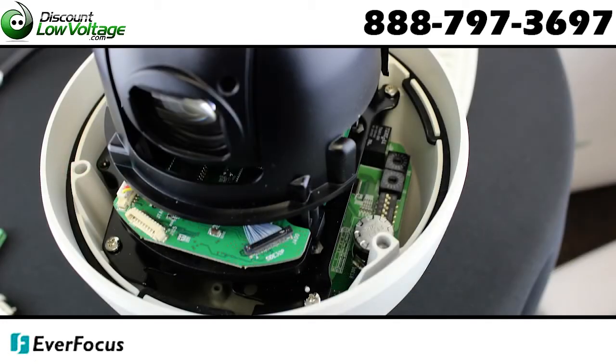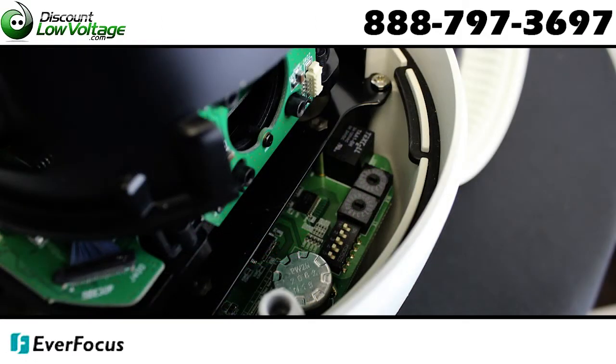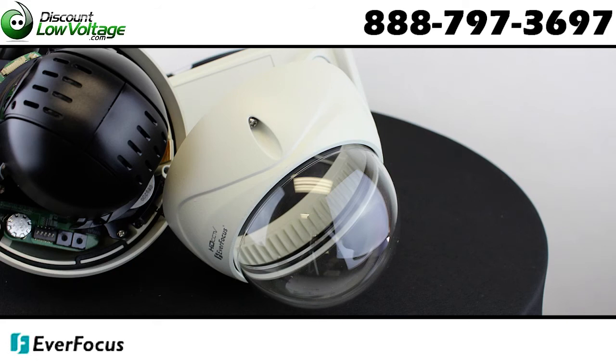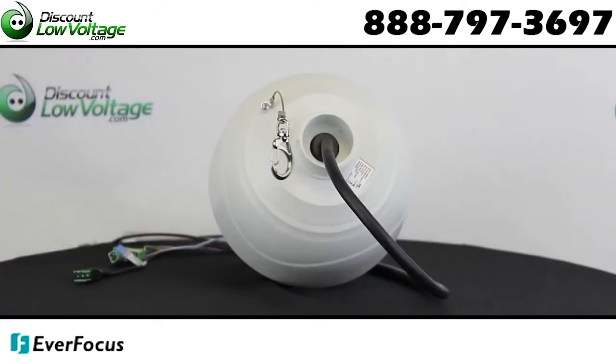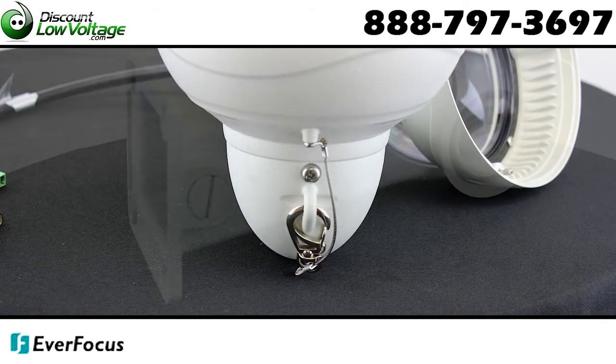Digital auto-flip function, digital slow shutter, motion detection function, 12x optical zoom and 10x digital zoom, programmable presets, scan zones, patterns, tours, and smart privacy mask, including combinations and functions.